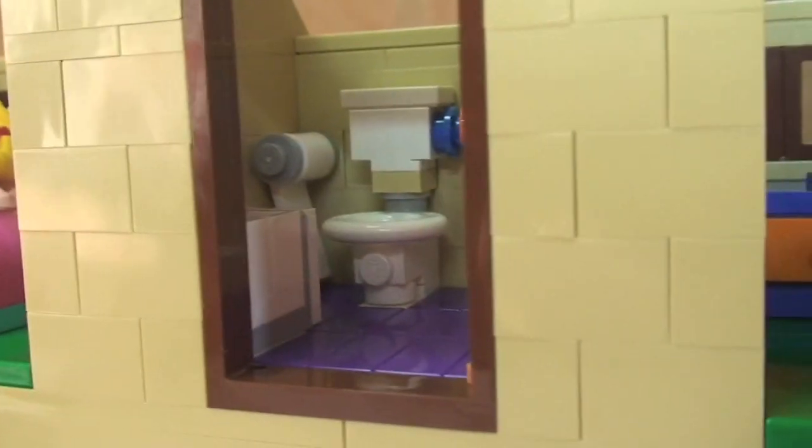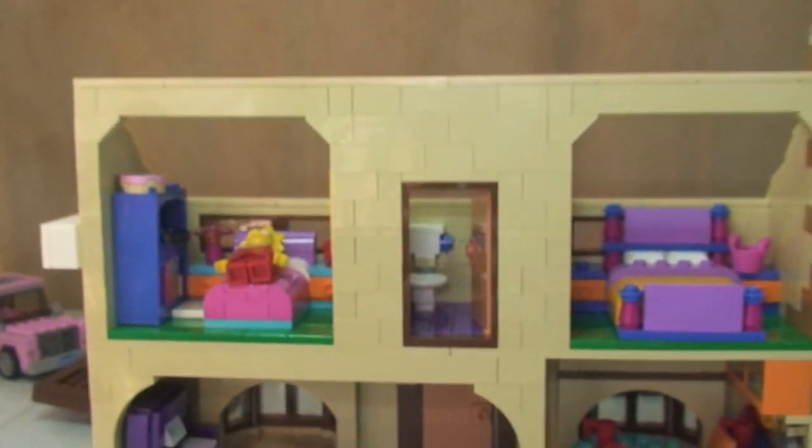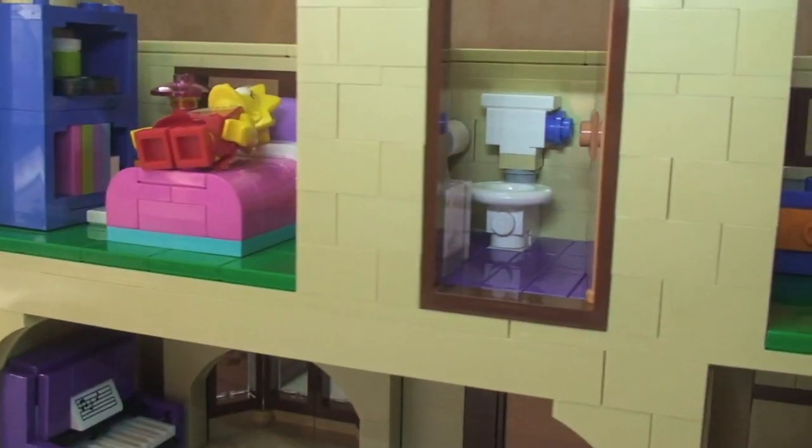Next we have the bathroom — visible through the door. I'll give a closer look at that from the top in a moment. Then there's the main bedroom — Homer and Marge's bedroom — with the double bed and a laundry basket on the side.